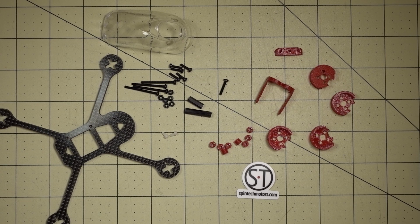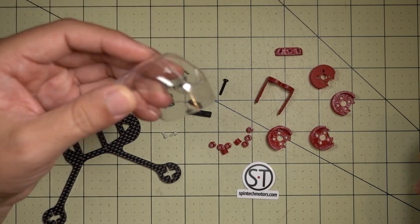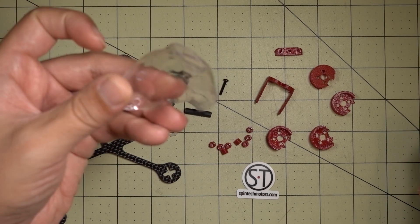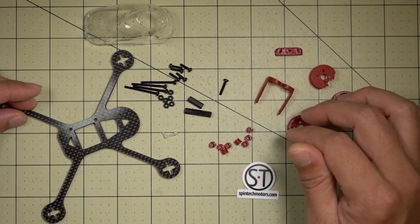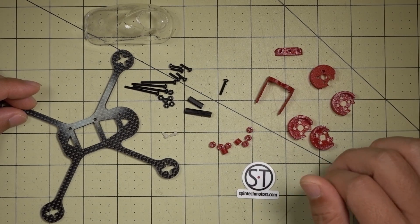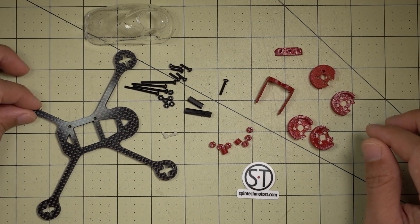Hey guys, in this video we're going to be building out the Spintech Race 1. This is a frame for 2.5 inch propellers and 1106 motors. It's got this very unique looking polycarbonate canopy that's vacuum form molded. Got a bunch of parts here, some TPU parts, some nylon screws and standoffs. It looks kind of complicated, however there are a lot of photos on the Spintech website showing how this is built and it's actually not that difficult.